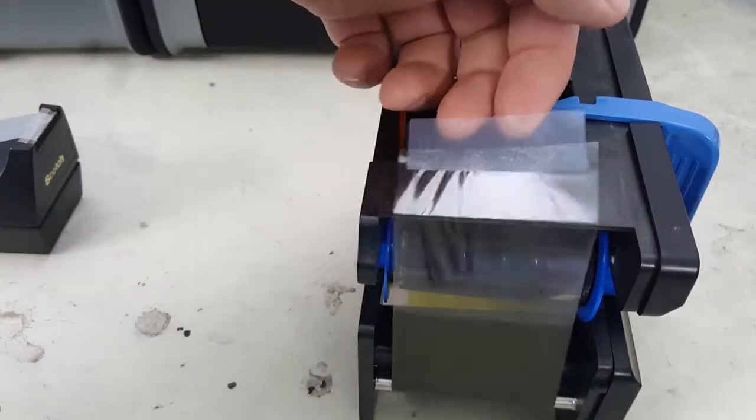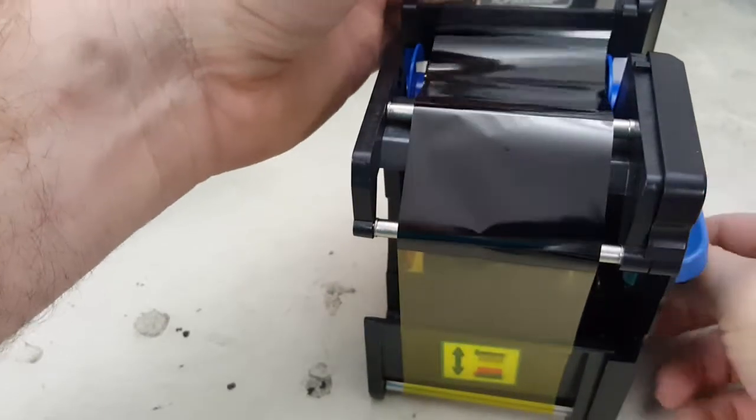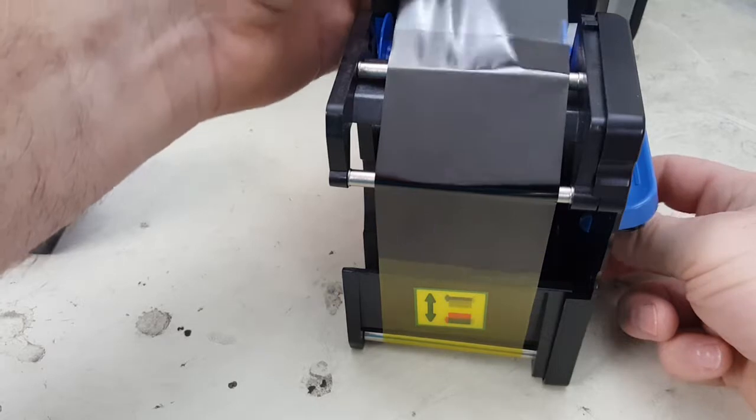Make sure you don't have any wrinkles. Set it back on the bottom the way it would go into the printer — this is the up arrow. Take the bottom spool, the supply, and turn it backwards.